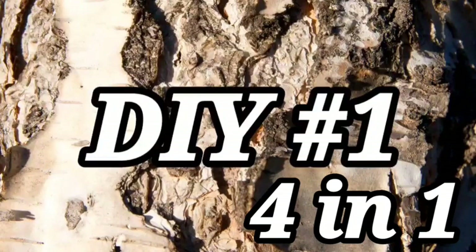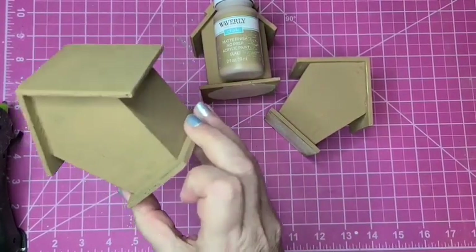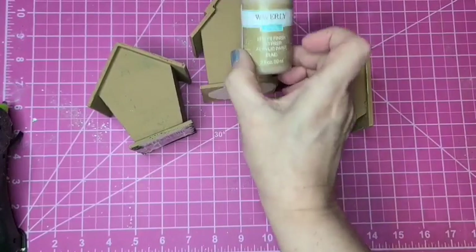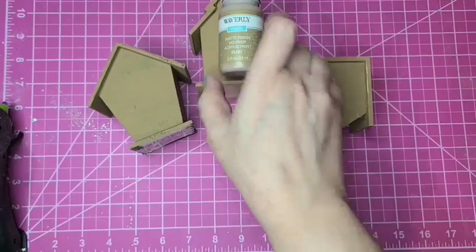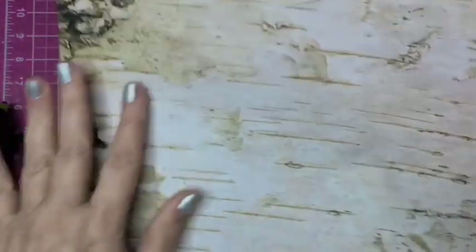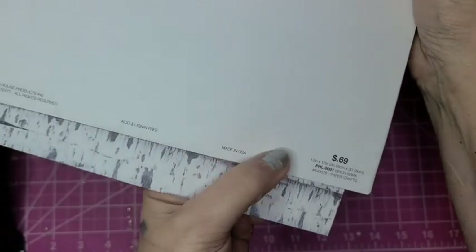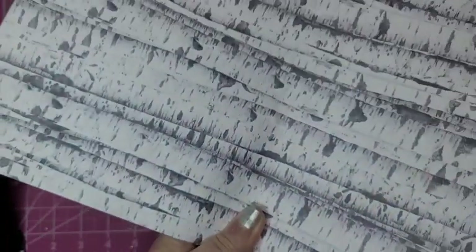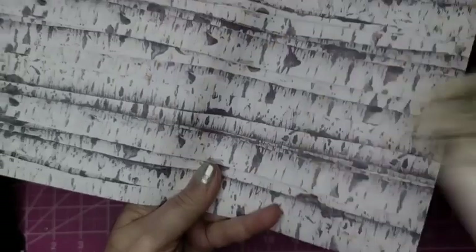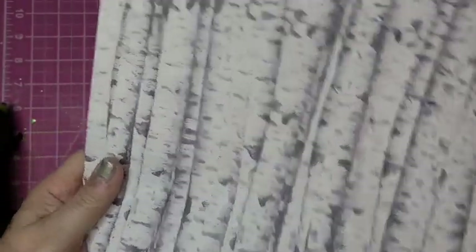I'm going to be reusing some Dollar Tree birdhouses. I've painted them with a coat of Waverly chalk paint in the color hazelnut, and then I'm going to use some paper that I picked up at Hobby Lobby. This is called birch bark — even though I'm more familiar with the grays and white birch — and I picked that up when their paper was 50% off. Always got to check out those papers.